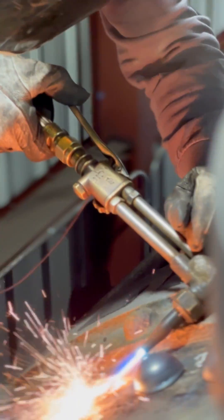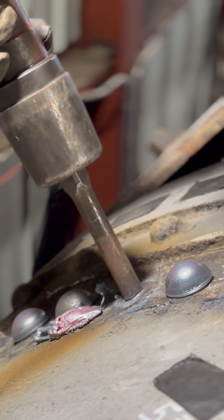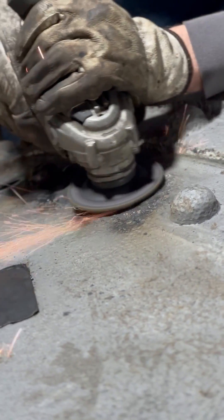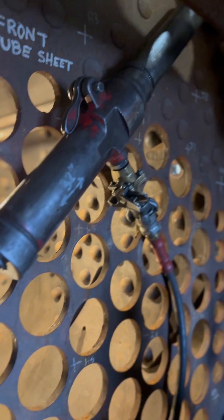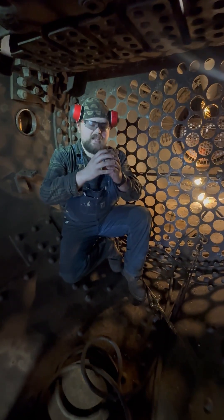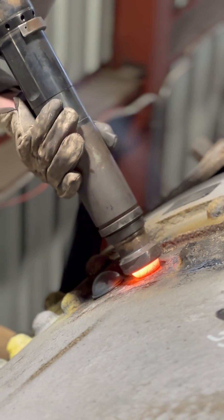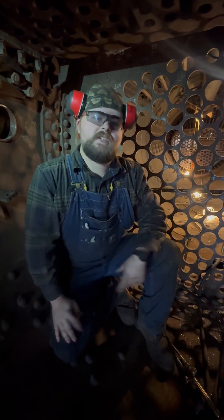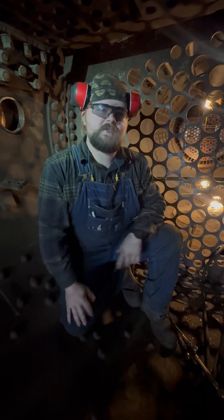What that entails is we're taking the rivet, burning it out with a torch, using an air hammer to punch it out, and then driving in a new rivet. We heat it up in a forge, we use this hammer holder right here and an air gun on the other side, and we're compressing that rivet. What that allows to happen is the rivet swells inside the hole making a steam-tight seal, and then when it cools it will contract, and that will pull the sheets together, making a very complete joint so that the water will be very structurally sound.